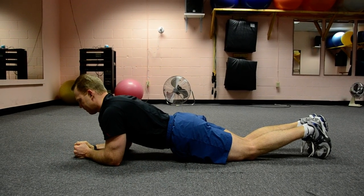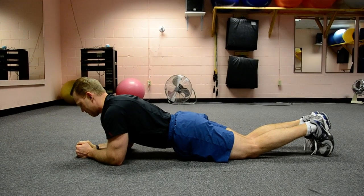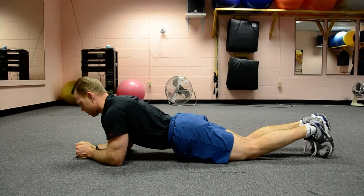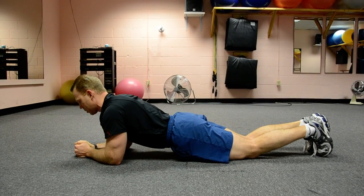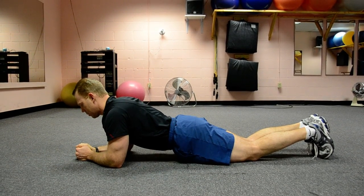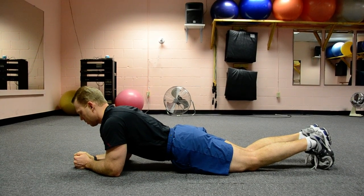Then we can move to a side plank position. For anybody who has a lot of difficulty doing that plank position, you can start by resting on your knees as opposed to your feet. It will be easier, and it will give you a progression to work toward while still getting some strengthening.